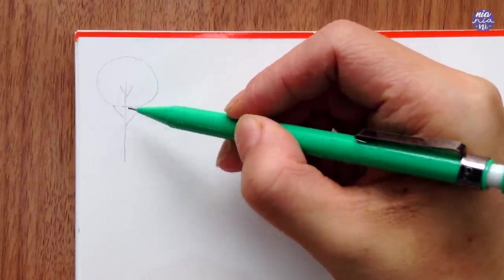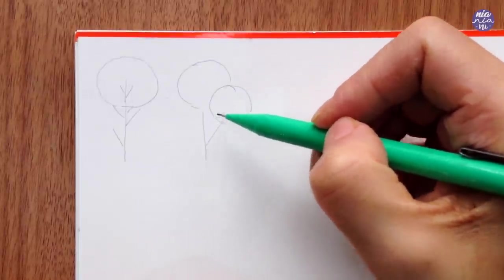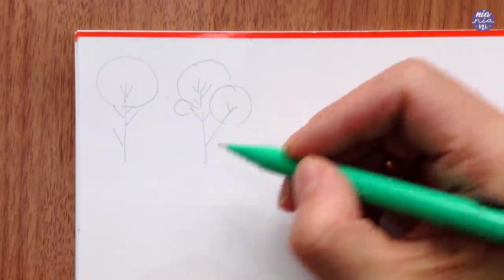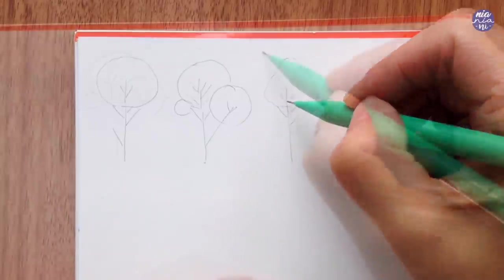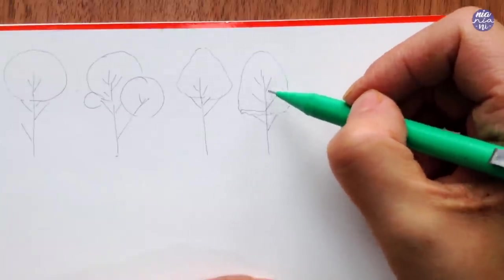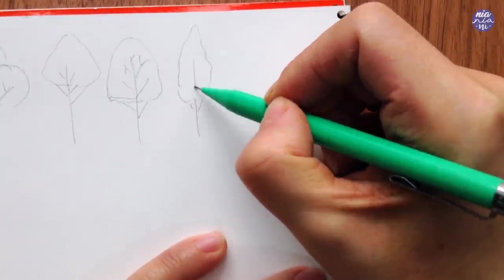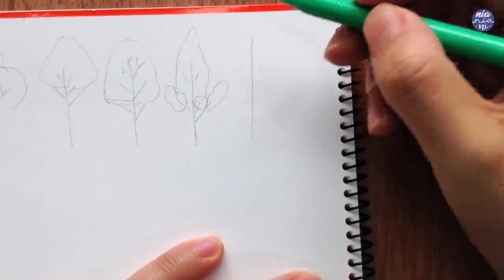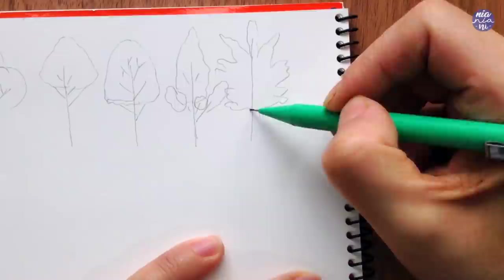To do these trees you can look at different references to give you some ideas and just take the overall shape of how the leaves are bunched together. You can create these using simple shapes and by slightly adjusting the way the leaves are bunched together you can create different types of trees. You can experiment with simple shapes such as circles, triangles, squares and things like that, and just play around by extending it or making the trees thinner or wider. You can also draw some branches and add curvy lines to give you different shapes.